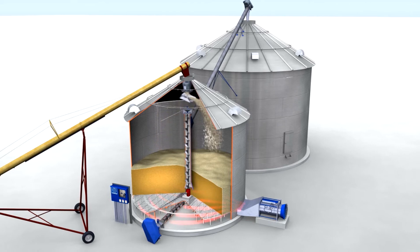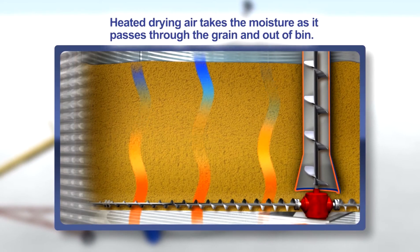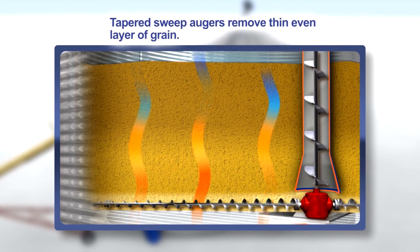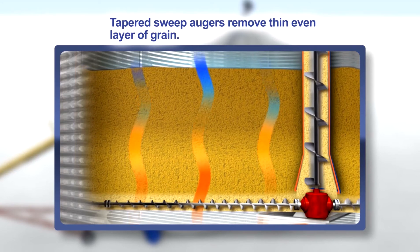The incoming grain may vary in moisture, but this will not affect the constant output moisture of the grain. Heated air is forced into the bin and up through the perforated drying floor into the grain, while the tapered sweep augers remove an even layer of dried grain from the drying floor.